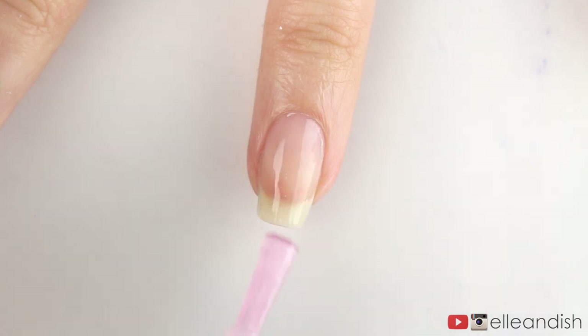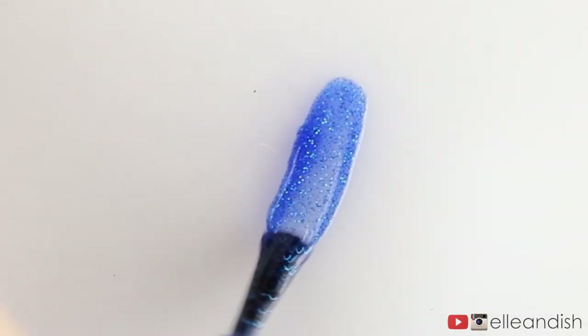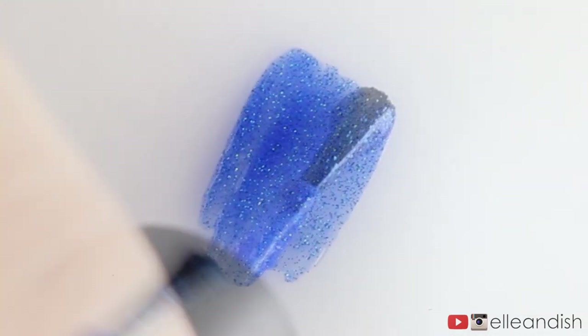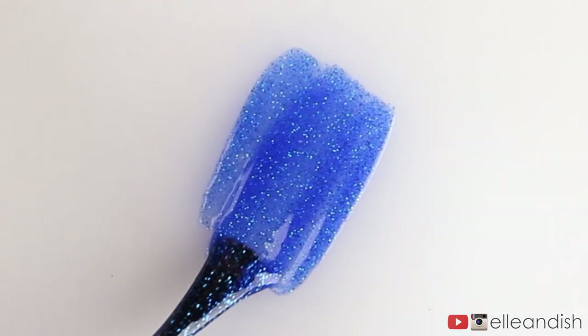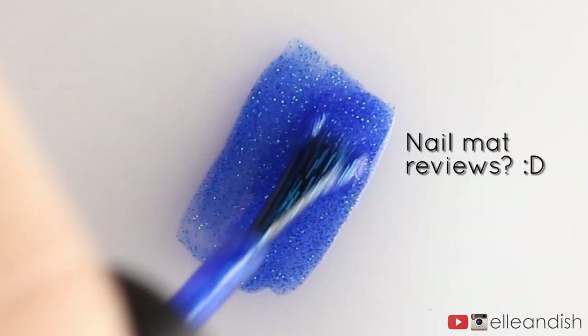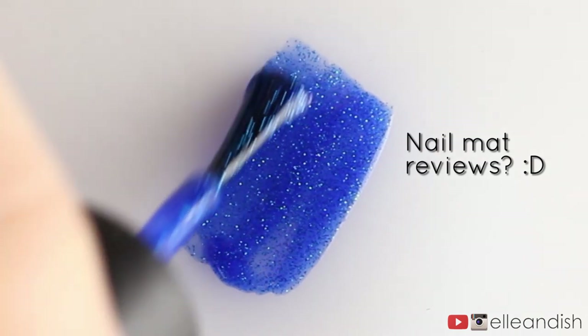I'm going to apply base coat first to prep and protect my nail beds. And on my nifty silicone mat, I'm brushing on a thick layer of my blue glitter nail polish. If you don't have a silicone mat, a freezer or sandwich bag will work too. Give me a thumbs up if you want a review video, as I have just bought myself two different nail mats to try out.